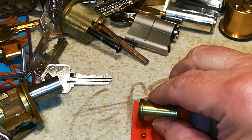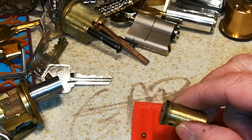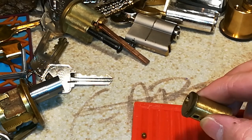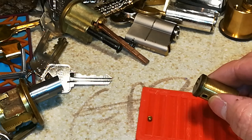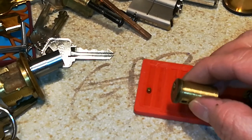Let's see what we've got in here. Tweezers. And my ball bearing went running.